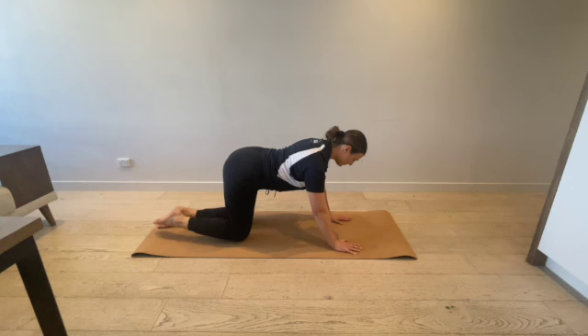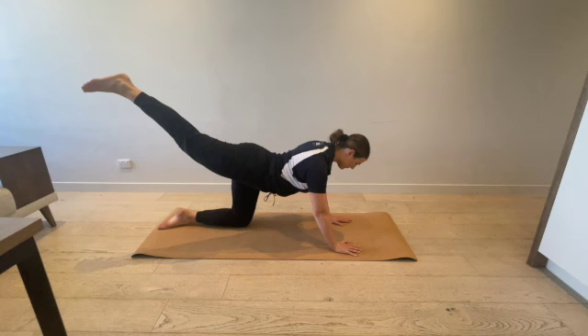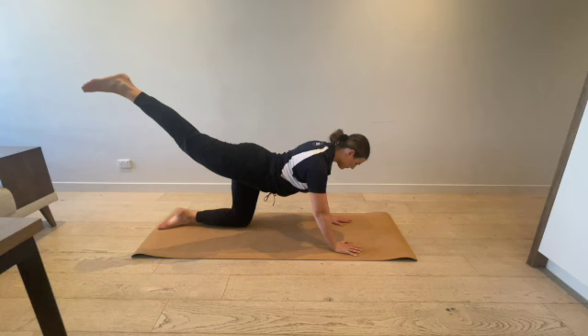Begin on hands and knees. Shift body weight onto one knee and extend the non-supported leg. Engage core muscles for stability. Lift the non-supported leg upwards within personal comfort and safety zones. Hold the balance for three seconds.